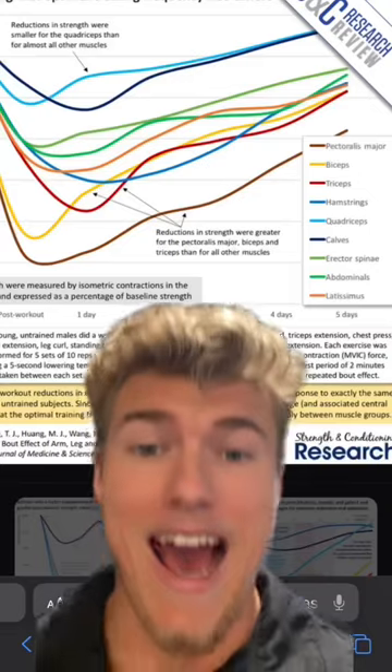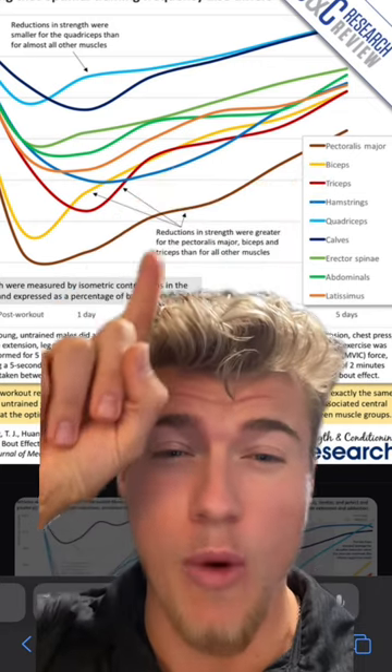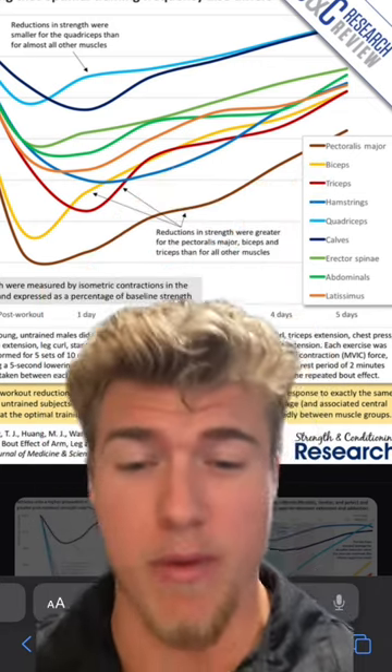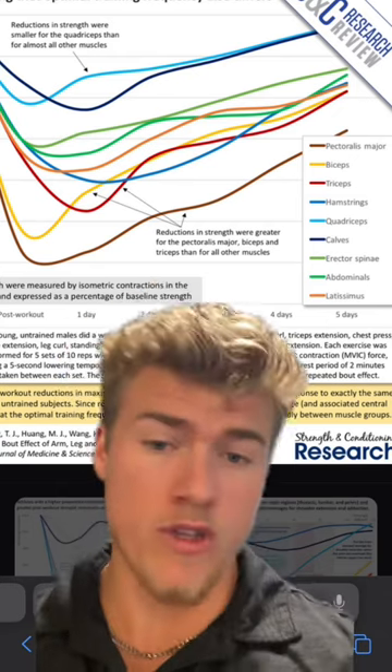If you're retracting your shoulder blades and arching your back properly on a bench press, you should pretty much get this same exact effect. The research says that the pectoralis major recovers slower than pretty much all of your other body parts. So you don't need to hit it with a ton of volume — train intensely once or twice per week.